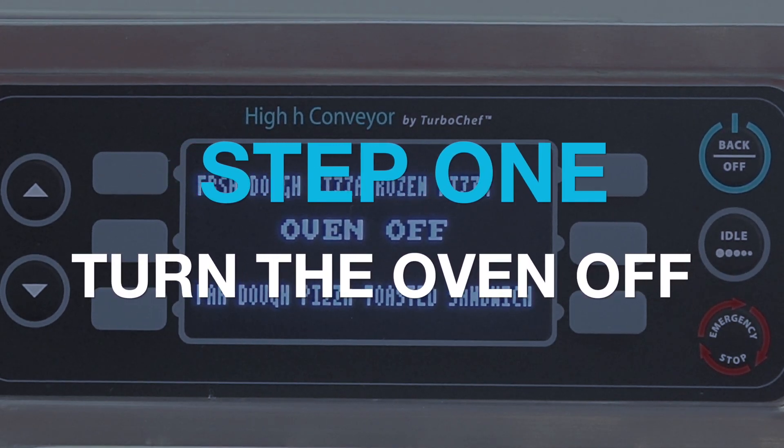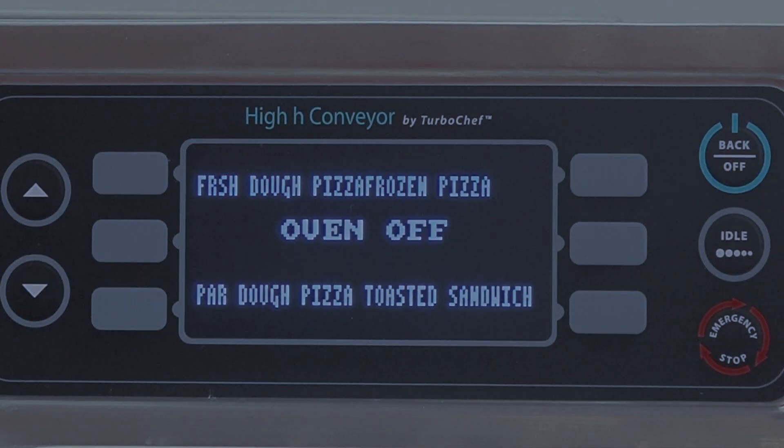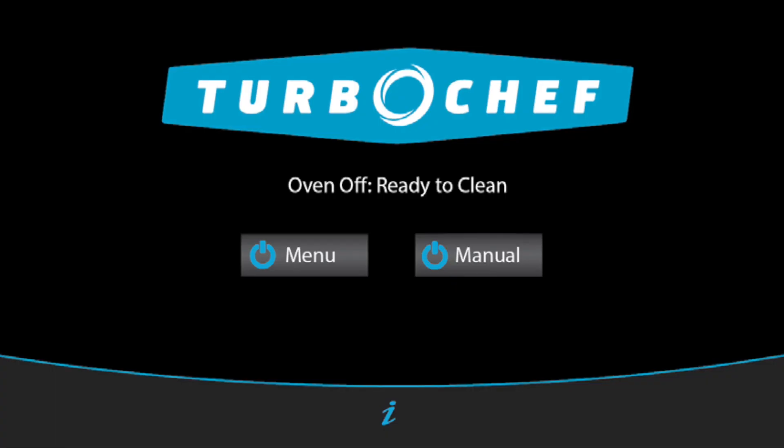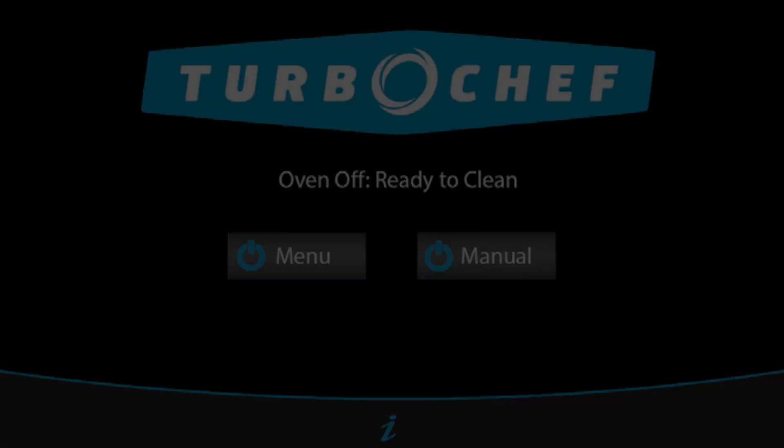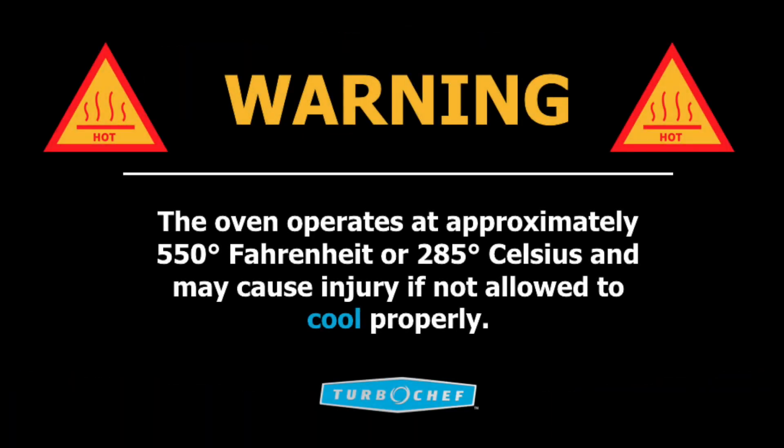Step 1: Turn the oven off. Press the Back or Off key until the oven begins cooling down. Allow the oven to completely cool — the screen will say Oven Off. The ovens operate at temperatures of up to 550 degrees Fahrenheit, or 285 degrees Celsius, and may cause injury if not allowed to cool properly.